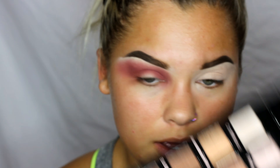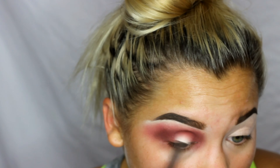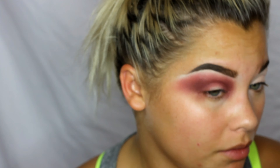Now to deepen that up I'm going in with Teddy Bear. Now jumping into the Life's a Drag palette from Lunar Beauty — I'm going to use the color Shady, the black in there.